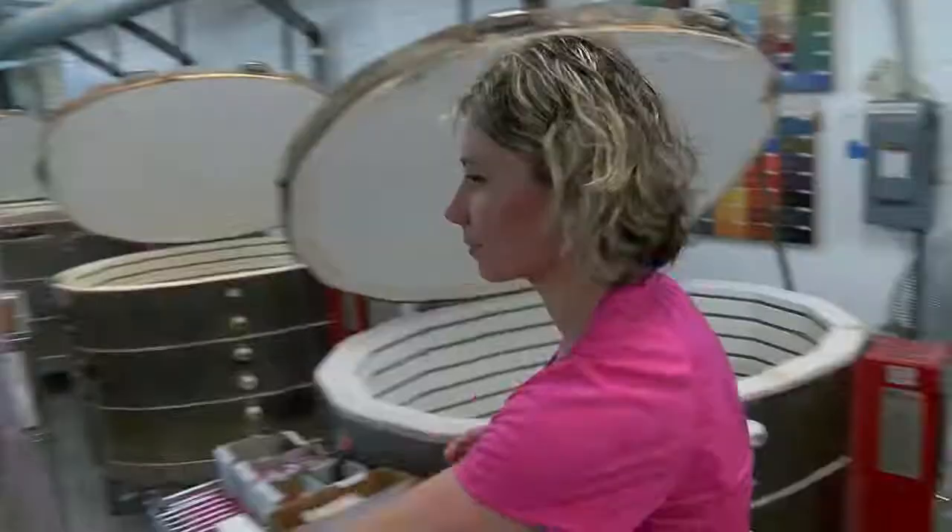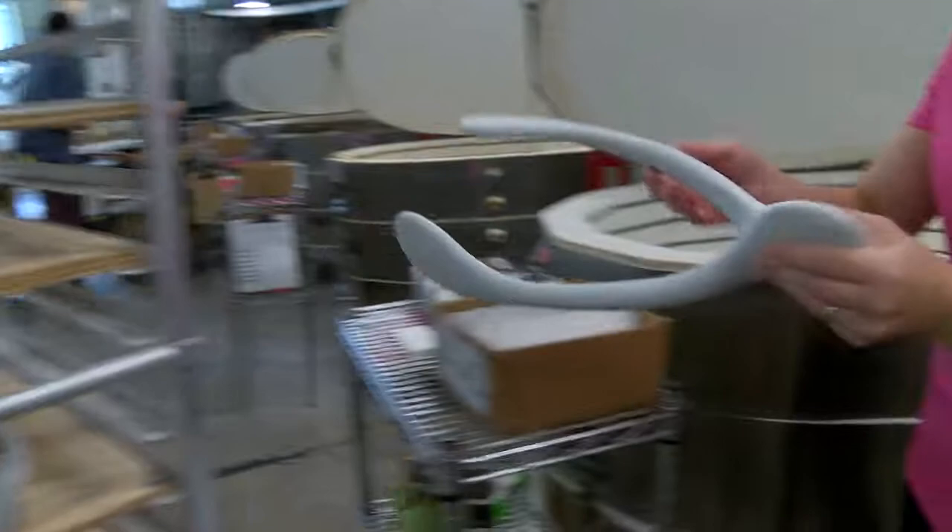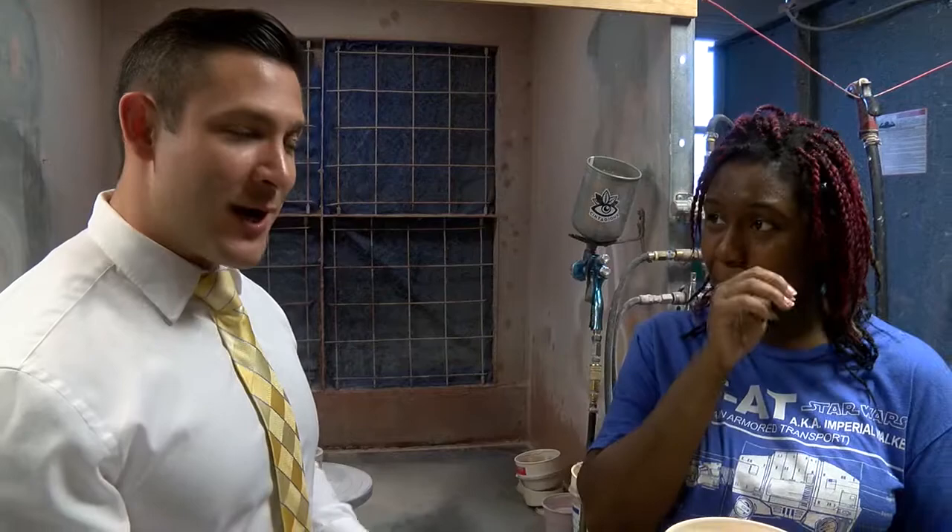And there you have it folks — we have glazed my pot and now it goes to the final firing. How long does that take? It takes two days. Two days! Alright, so stand by because we're going to come back here in about a week for the big reveal. Thank you so much for doing this — and of course, thanks to the folks here at Rookwood Pottery.